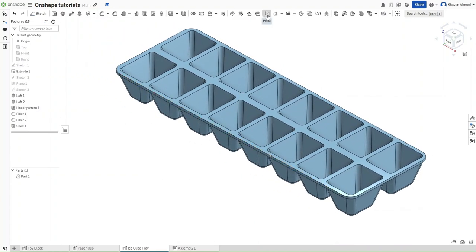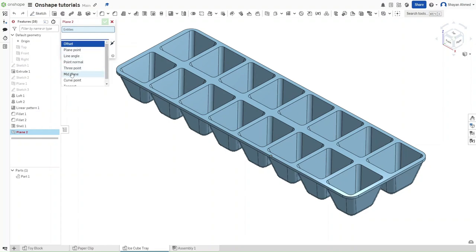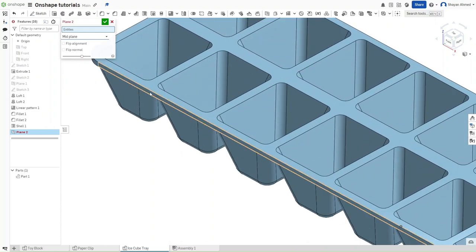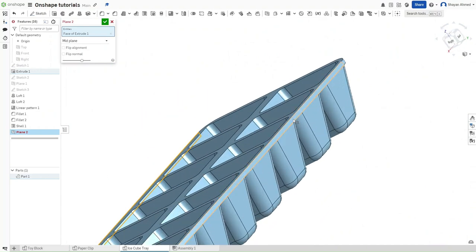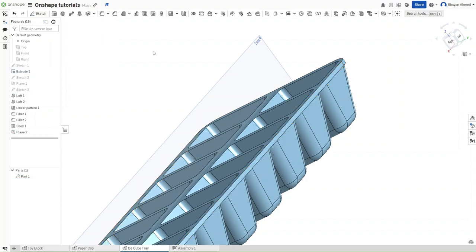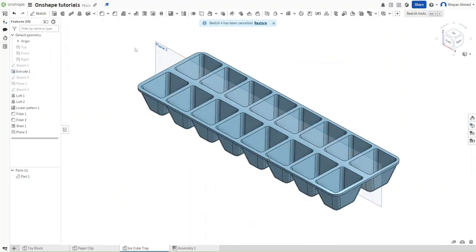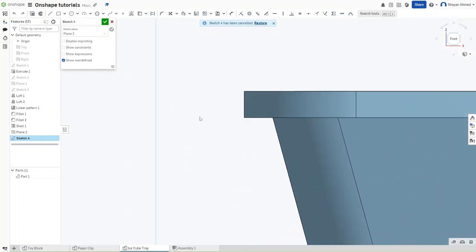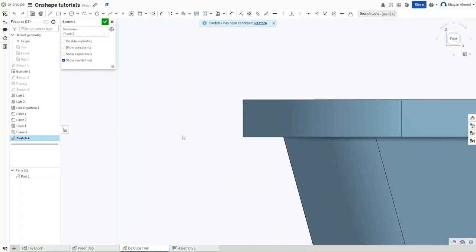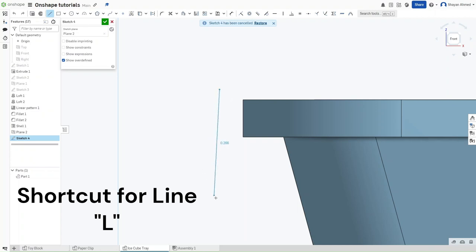Now we want to make a midplane. Go to plane type and select midplane. Click on both length faces of the ice cube tray and you should see a plane appear. Start a sketch on this new plane, go to the front face, zoom in to the left corner, and draw a reverse L shape.